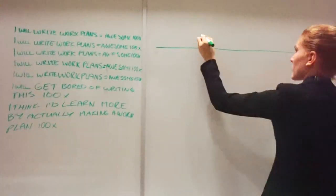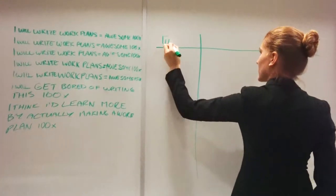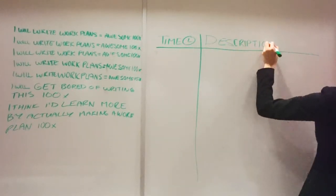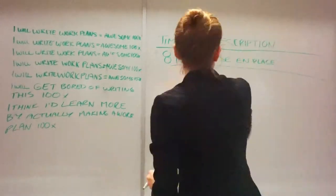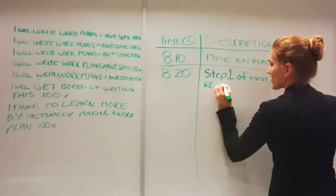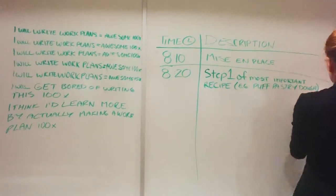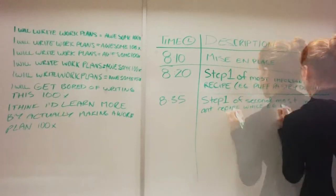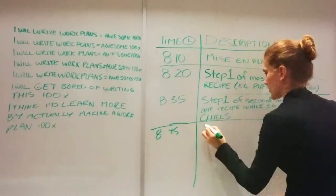Now you're ready to write it all down. A basic work plan contains two columns: one for a timestamp and the other for a detailed description of the task. You can take this description straight from the steps as written in the recipes. However, you will find it helpful to create short forms that reduce the verbiage, making your work plan easy to look at at a glance — and that will save you time in the lab.